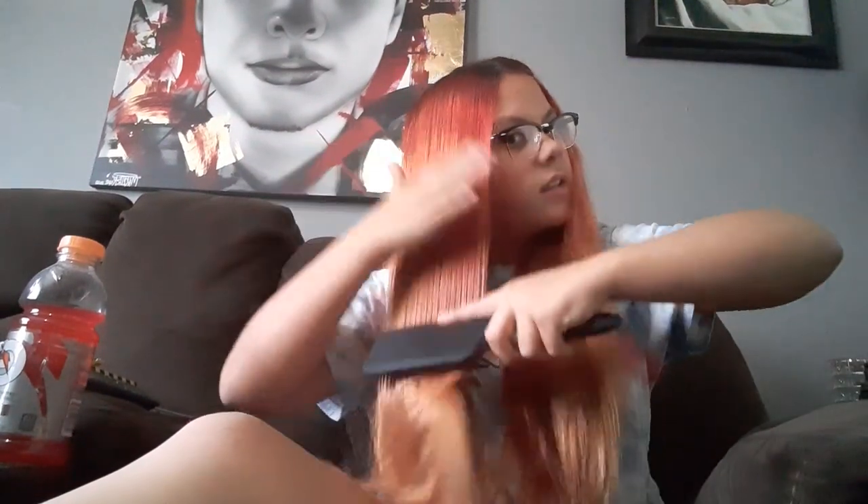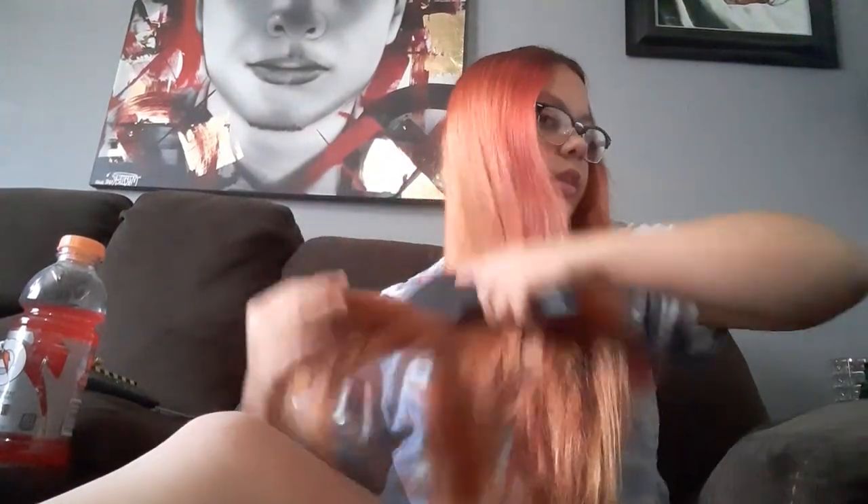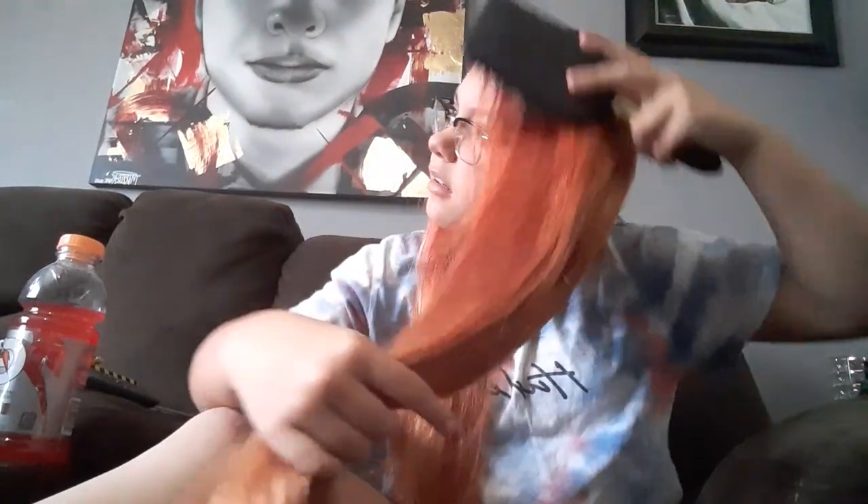I'm gonna go get my brush so I can brush this little weave. I'm gonna go get it and I'll be back. Okay, so I'm gonna brush this side first, because I did this first. And you can see it's a little wavy, but it's not wavy enough. I don't really do this side as good, so you'll hear the rat's mess.